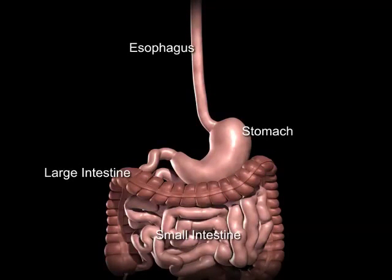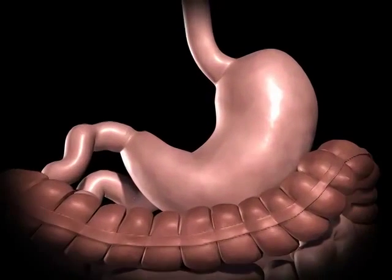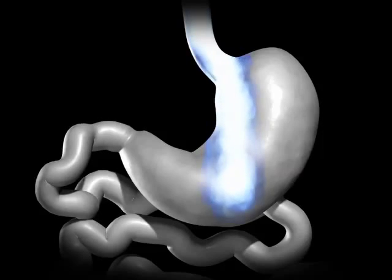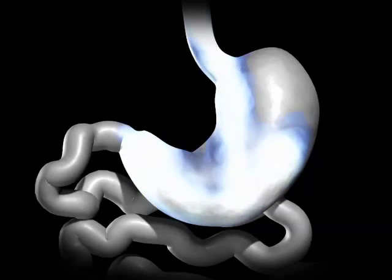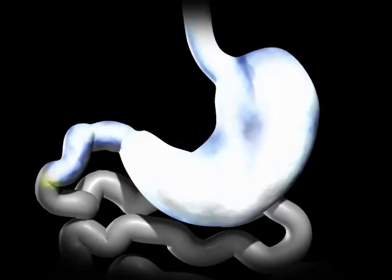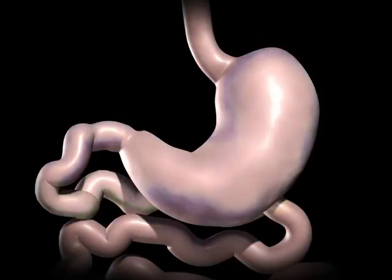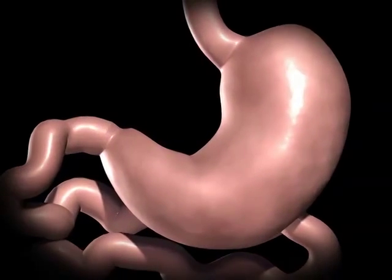The average human stomach can expand to hold around 1 to 1.5 liters of food. While in the stomach, food is mixed with digestive enzymes to help break down the food to a more simple form, so that it can be more easily digested and absorbed when it is in the small bowel.